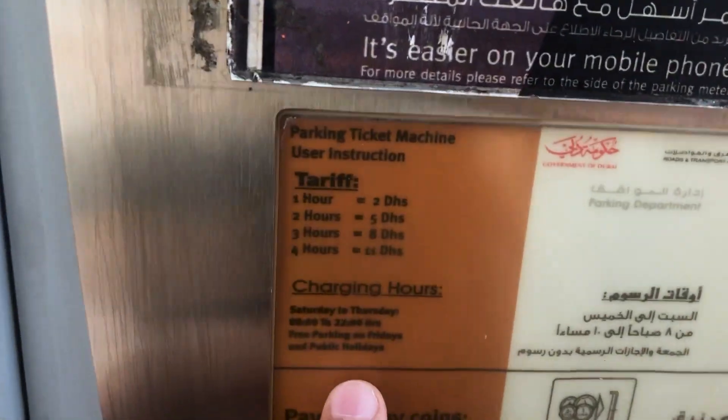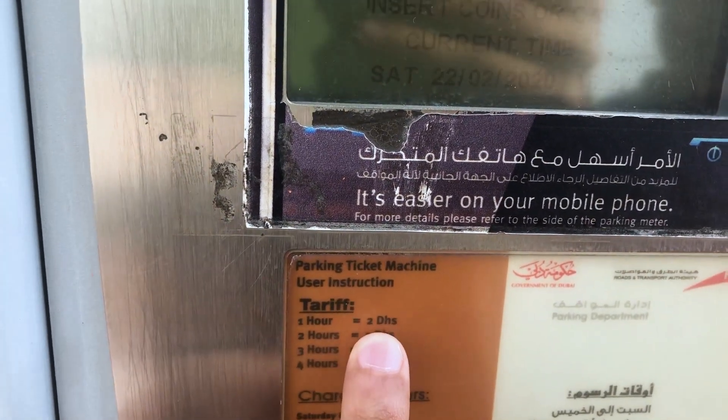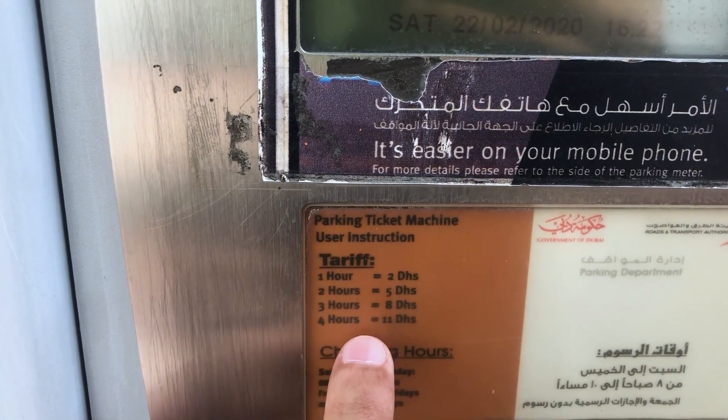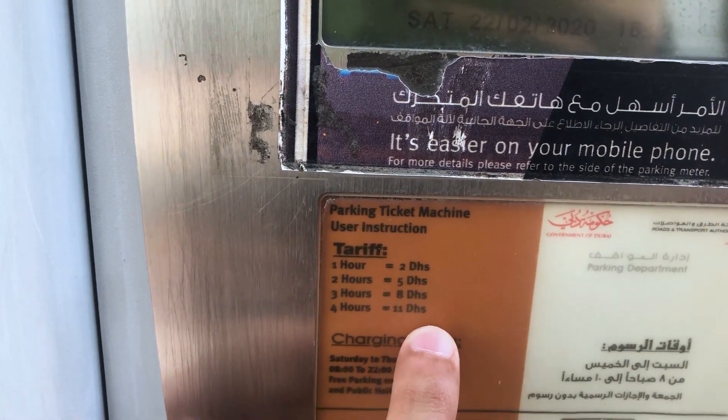So basically, if you have parking for one hour, then it costs two dirhams. And for two hours, five dirhams. Three hours, eight dirhams. And for four hours, eleven dirhams.